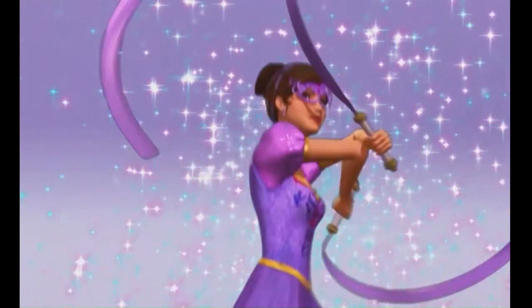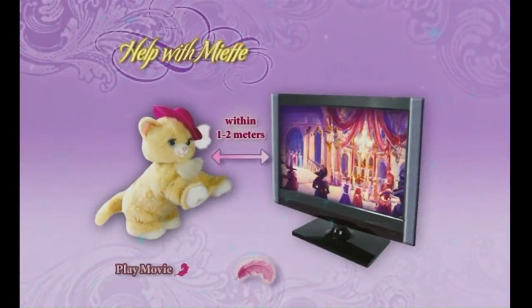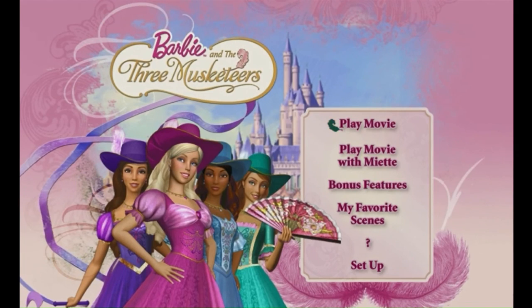Hi, it's me, Barbie! Are you ready to watch the movie with Miette? Make sure an adult has inserted batteries inside Miette. The movie is about to start.